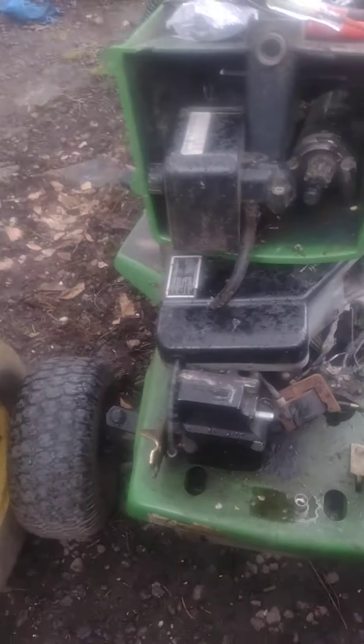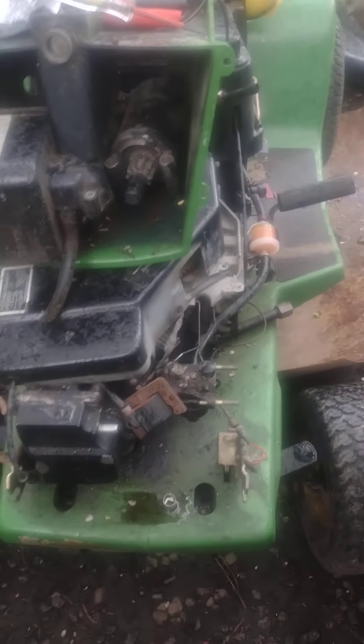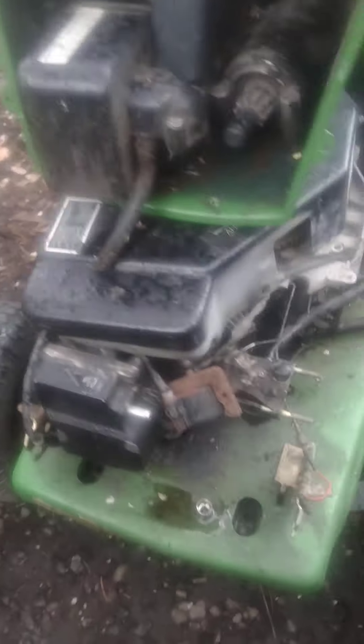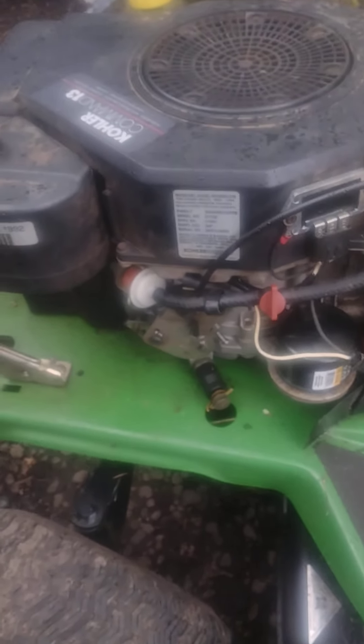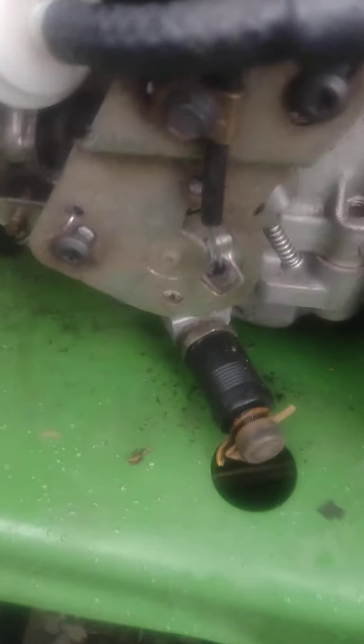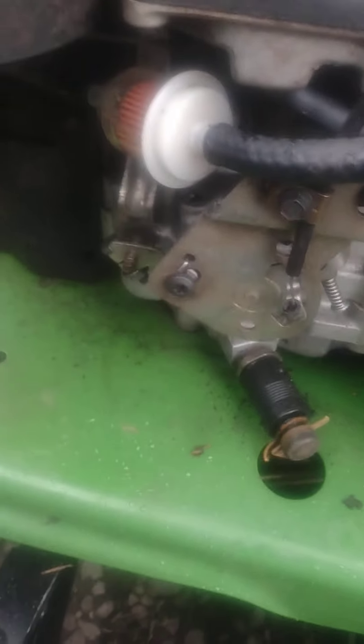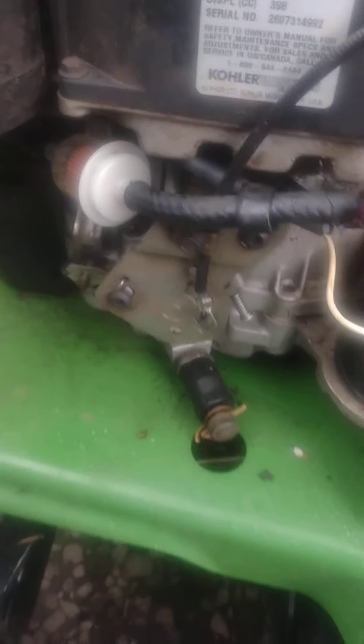When the weather clears up I might swap that motor onto this thing, because this second one is in better shape — the wires aren't all melted. Somebody started tearing the motor apart and I have no idea if it's any good, but I know that one runs. I just gotta figure out why it won't idle down. I've adjusted the cable every which way they say you're supposed to, but it's the governor or some damn thing that's messed up.